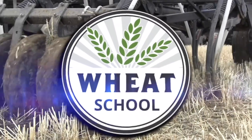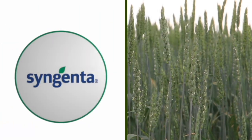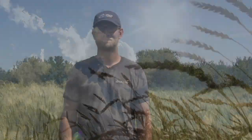The Wheat School on RealAgriculture.com is brought to you by C&MC, Syngenta Canada, and the Alberta Wheat Commission. Kara Oosterhuis here with RealAgriculture.com. I am back here today with another Wheat School episode, and I am here in a very warm wheat field with Jeremy Boychin, who is Agronomy Research Extension Specialist with Alberta Wheat and Barley Commissions. How are you doing today?